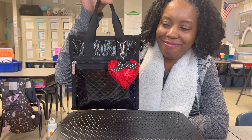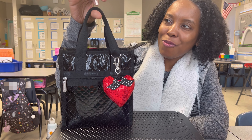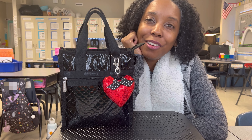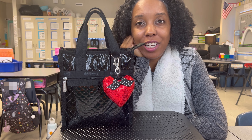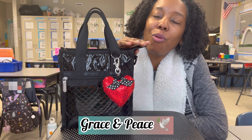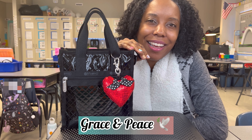Could it get any better? Wow. Thank you so much for clicking on this video and watching. I really appreciate it if you made it all the way to the end. Thank you and have a wonderful Valentine's Day. Bye!